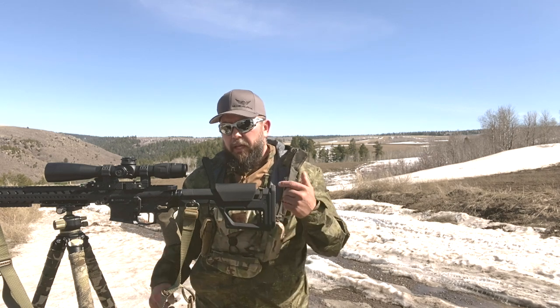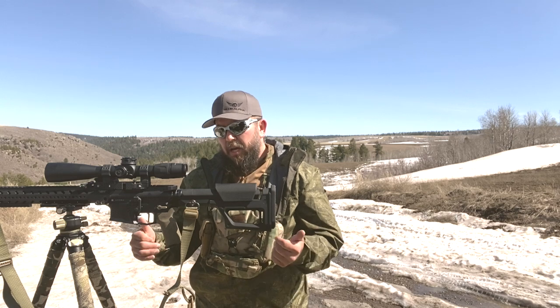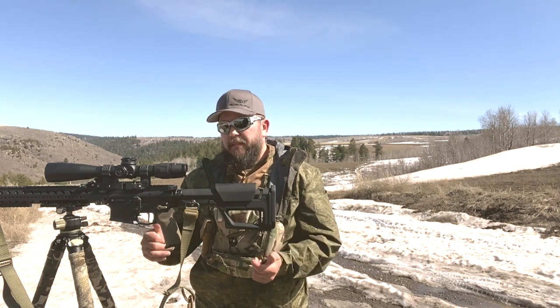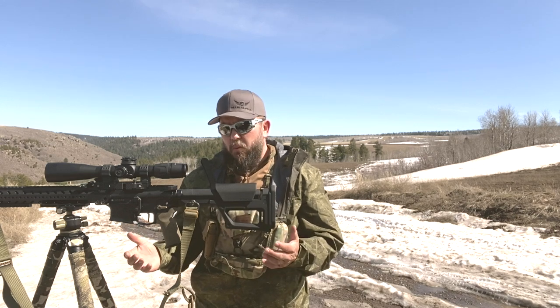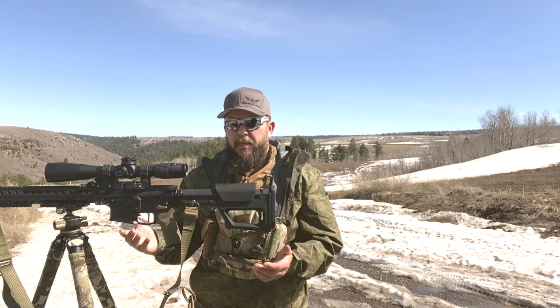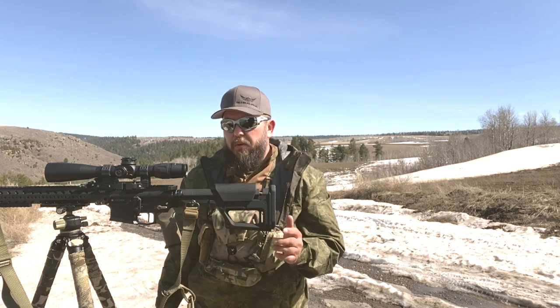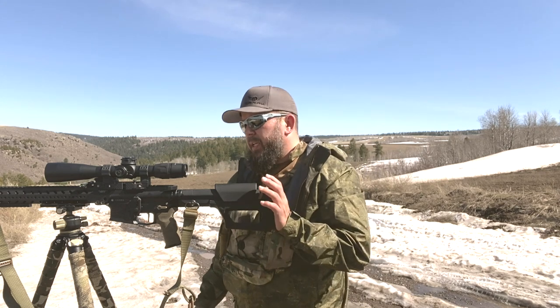This really just dialed the gun in even more than it was. I was already shooting this thing to around 1,500-something meters and change — pretty close to a mile. And I was loving the gun except for that old stock.